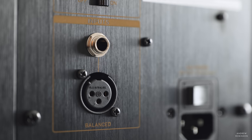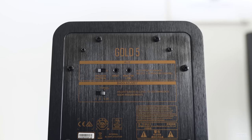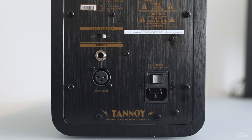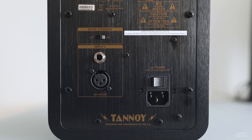Each Gold 5 has a balanced audio input — a TRS-style balanced input — as well as a 3.5mm stereo mini jack for connecting to your desktop or stereo system. Controls include input trim, high-frequency trim, a bass compensation switch, and power on/off. For convenience, the fives can be set to auto-sense, meaning they'll turn themselves on when a signal is present and turn themselves off when that signal goes away.